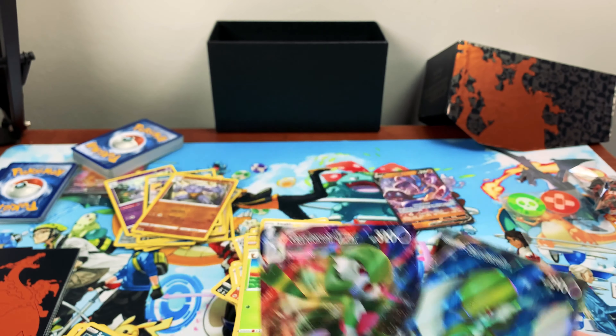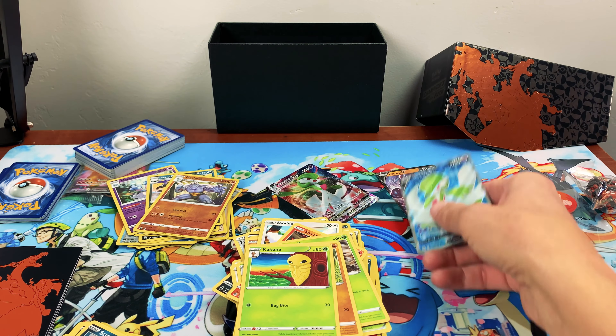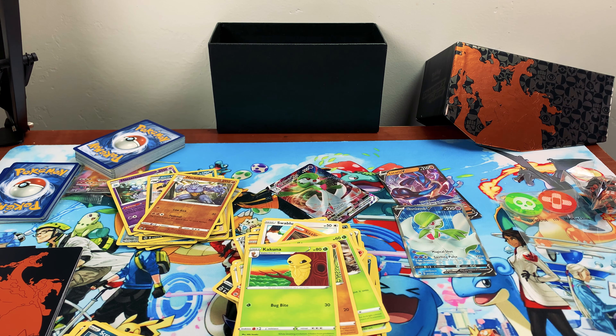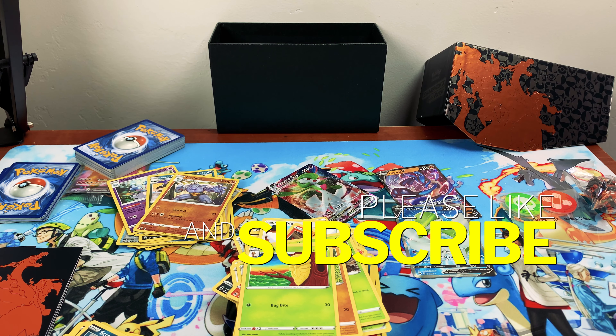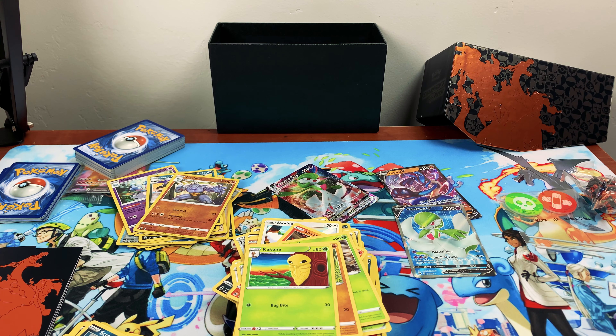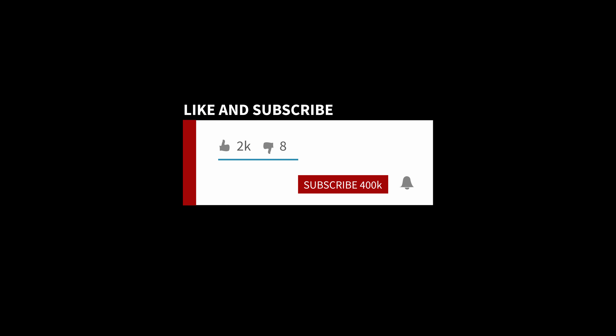All right everyone, that's it for today. We're going to get those sleeved up. If you liked what you saw, go ahead and give us a like and subscribe — we'll be doing this every week, opening Pokémon cards and sharing the excitement with all you guys. Let us know what you think in the comments below. Have a good one everybody! Say bye — bye, bye!